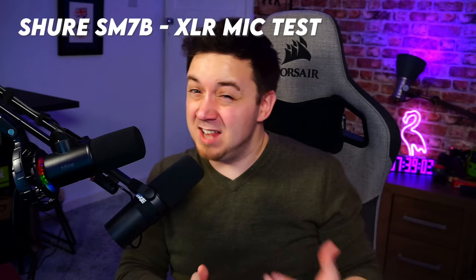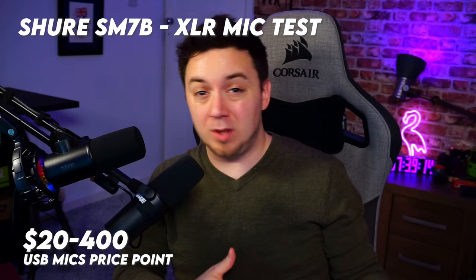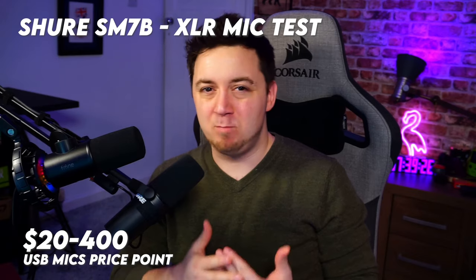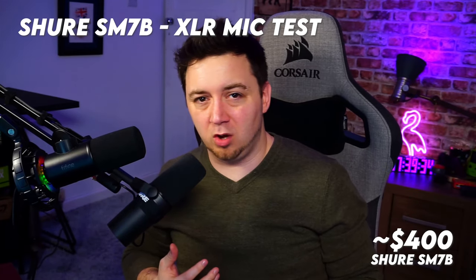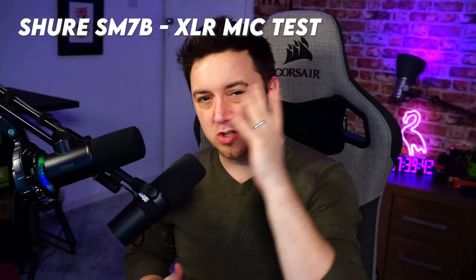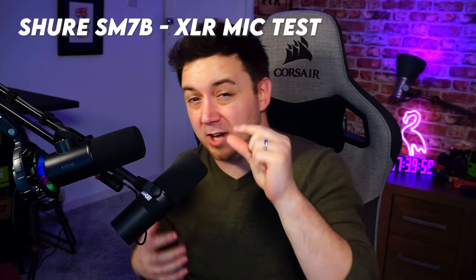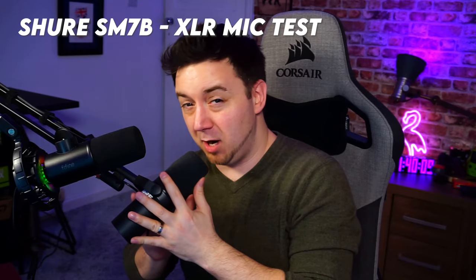USB microphones are the budget option, partly because everything's housed in one unit and they tend to use cheaper parts, but also because they're significantly easier to use. A USB microphone can range from $20 up to $300–$400, whereas an XLR microphone used in professional environments can cost up to $5,000. The Shure SM7B was around $400, and the Fine Fine K658 is around $110–$120 — a significant difference. When we do the sound test, bear that price gap in mind.